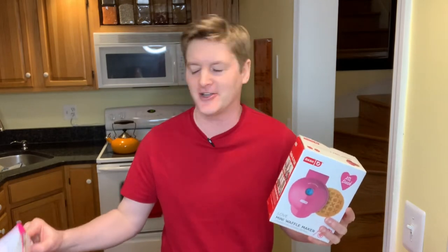Hello everyone, I am Crunchy Scott and today I am putting this Valentine's Day themed mini waffle maker by Dash to the test. What I'm going to be doing is instead of making waffles, I am going to make a sugar cookie — a Valentine's sugar cookie of course.